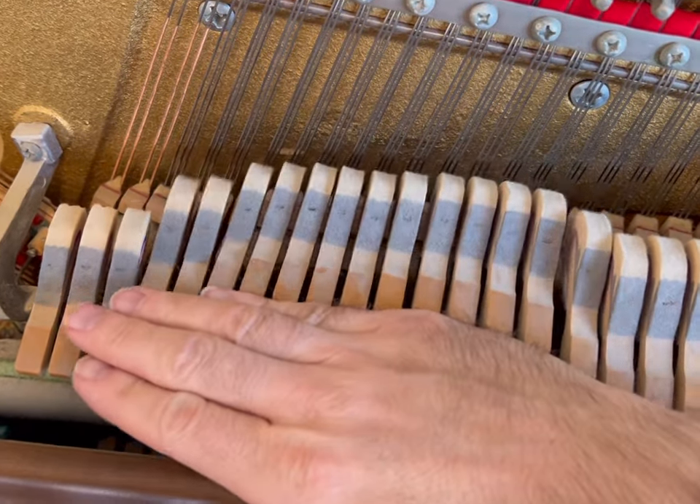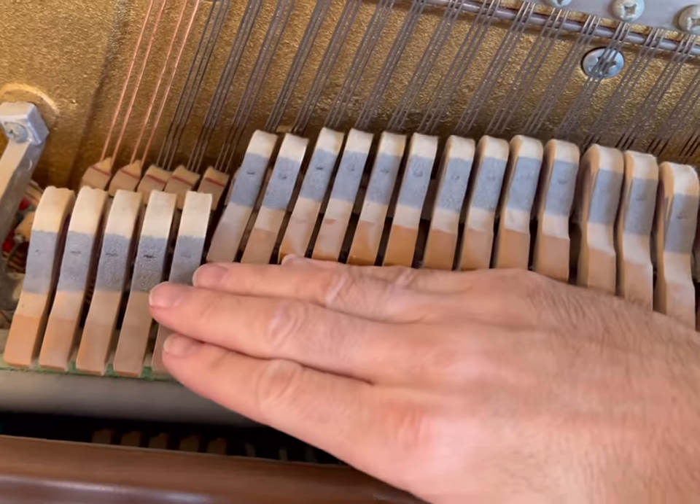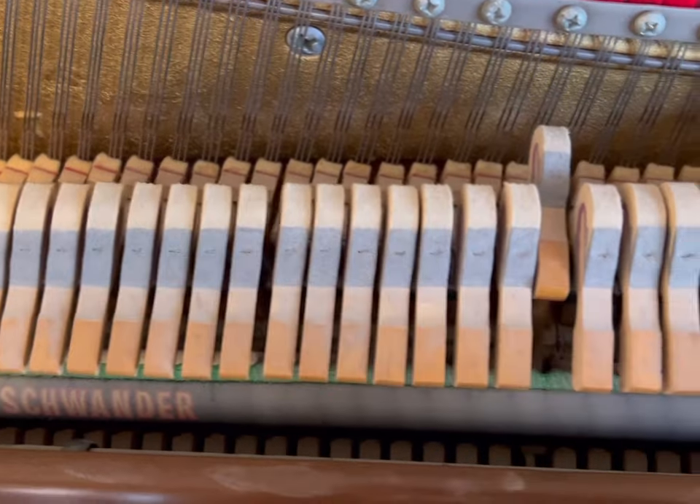You can just push up on all the hammers with your finger, with your arm, and see those slow-moving hammers. If they don't fall straight back with the rest, they're going to cause a problem with repetition.